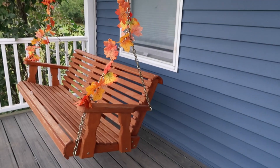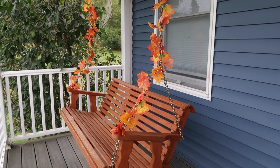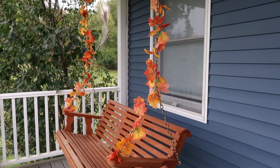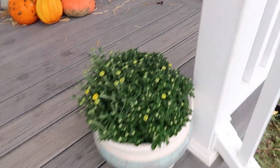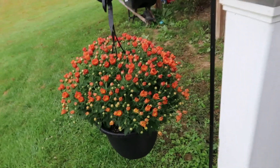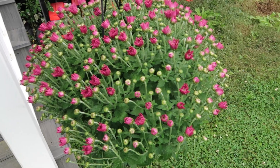We've got the leaves on the porch swing. I love putting foliage on this. I started doing it last fall, and then I did it for the summer this year. Love it. And then we've got the mums in the pots — they obviously have not started blooming yet. And then down here on the shepherd's hooks we have hanging mums, which is great.